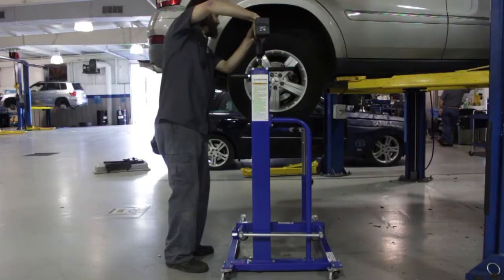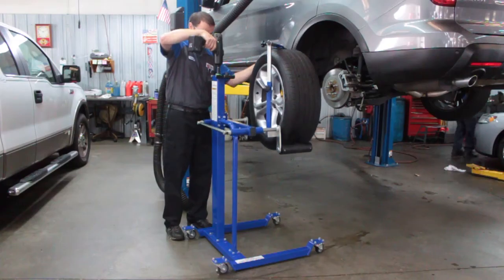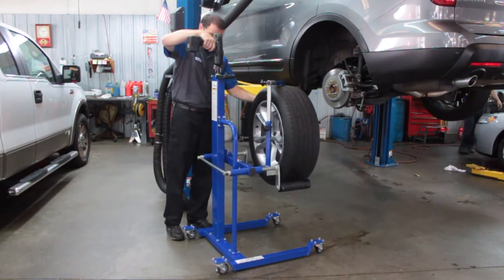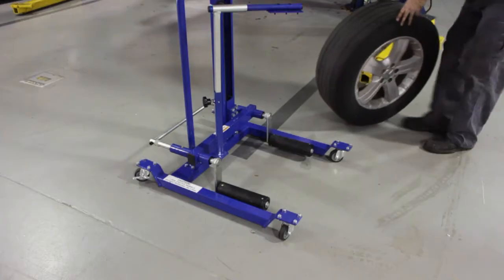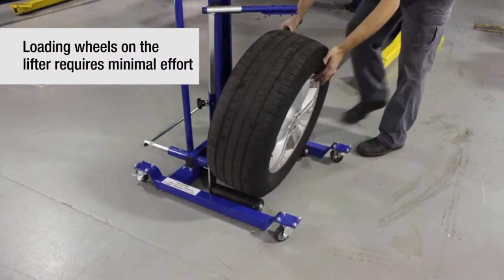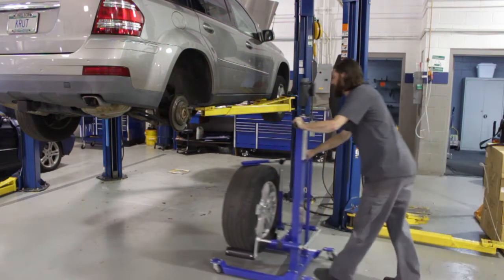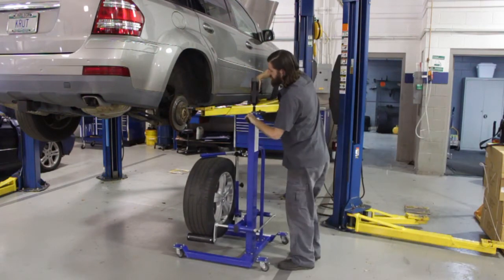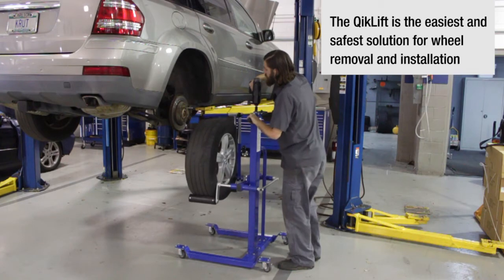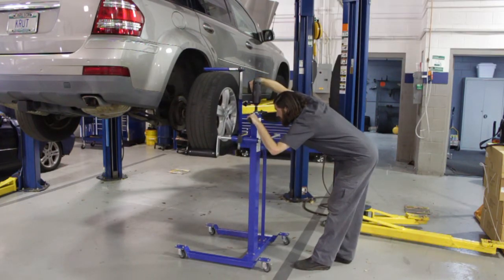It will raise from the ground to full height in eight seconds, and then lower back to the ground in six seconds. Loading heavy wheels is fast and easy. Manual lifting of heavy wheels increases the risk of employee back injury, which can potentially become a long-term financial liability. The Quick Lift is the fastest, safest way to handle wheels and tires in your shop.